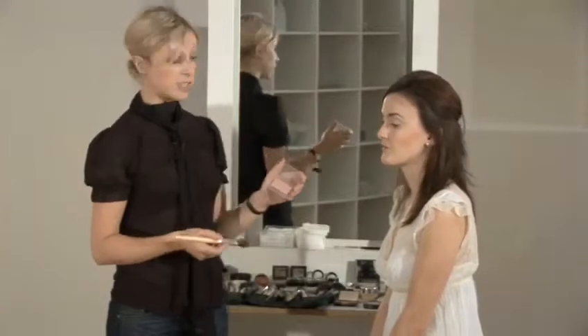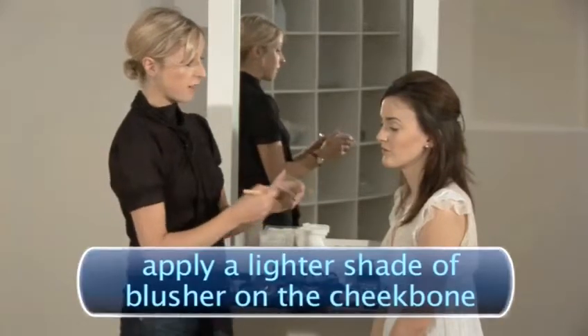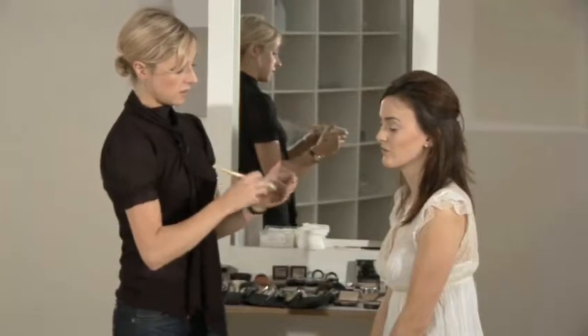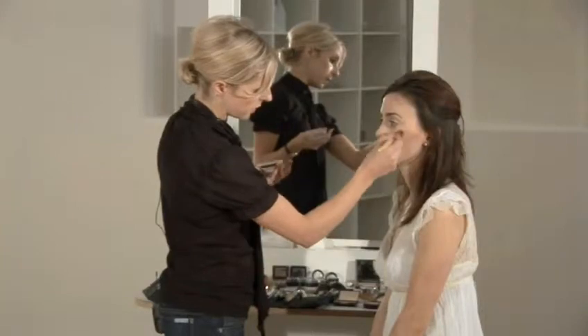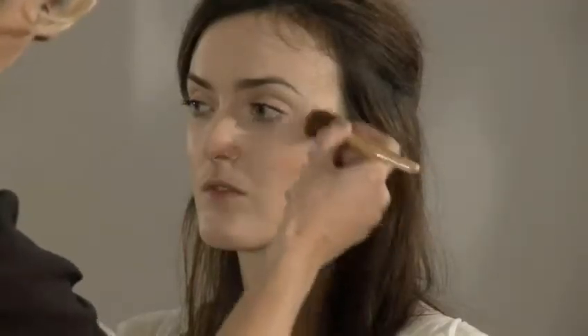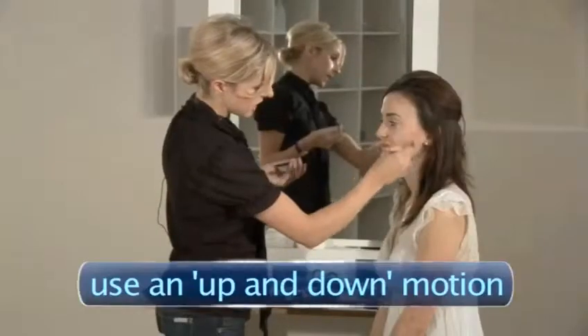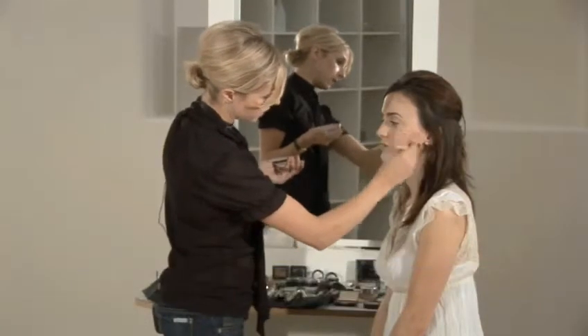Now I'm going to be using a blusher to go over the top of this. It's in a similar shade but lighter, so it's in the same family of colour. Load up the brush, tap off the excess, and now I'm going to go over the top of the bone going back and down. Don't go up with the blusher because you'll end up with a 70s stripe — this motion is called the back and down motion, going back and down over the bone.